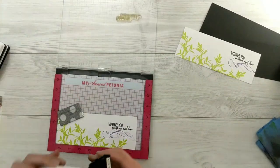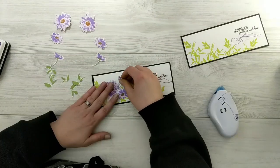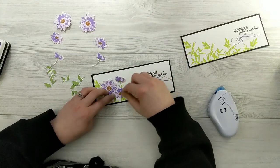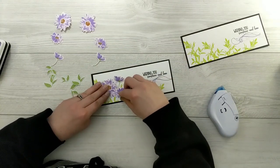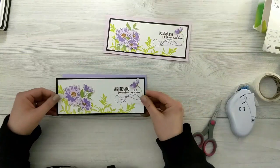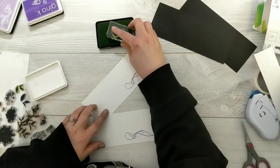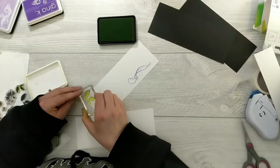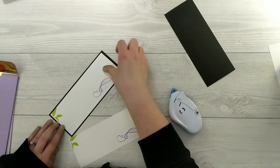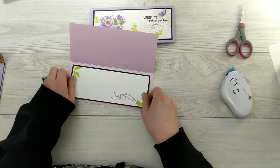I adhered this panel to my black layer, then grabbed all of the flowers and figured out the placement. I used a combination of foam squares, glue dots, and a little wet glue to layer things up for a nice pretty look. Then I went to stamp the inside of the card using the same flourish in the same two colors of purple and a couple of those little green leaves to give a nice elegant touch for the inside.